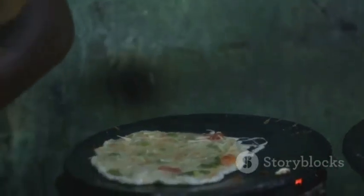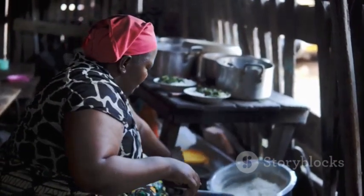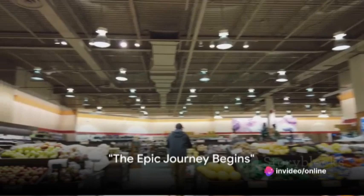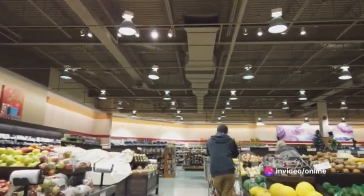So buckle up folks, we're about to embark on the thrilling adventure of cooking ugali. Our journey begins in the treacherous aisles of the grocery store, where we hunt down our elusive prey — the maize flour.